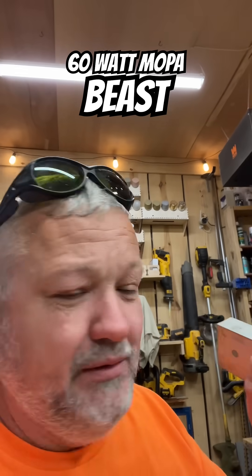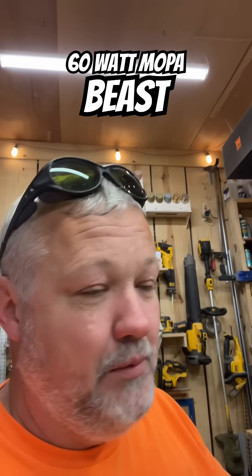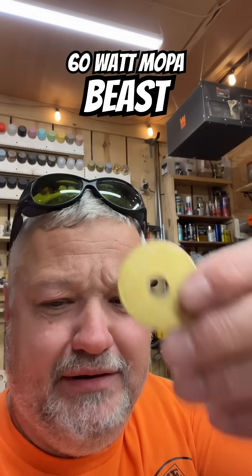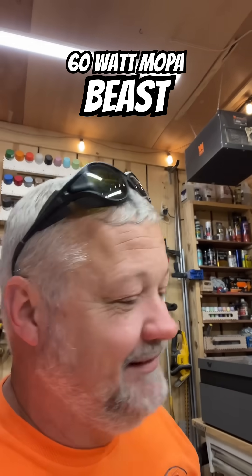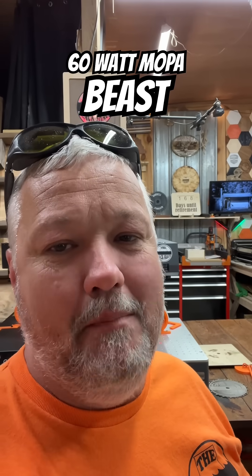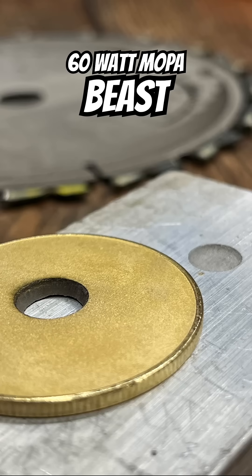I put a little piece of aluminum under there for two reasons: to absorb the heat, because these things do get hot. So if you're doing coins, don't put anything plastic or wood under them — ask me how I know. I was worried I wouldn't be able to get the depth on these coins — not going to be a problem. Now I just have to figure out how to make the file. Easy peasy. There it is, guys — OhmTech 60-watt MOPA. Stay tuned for more OhmTech 60 content.